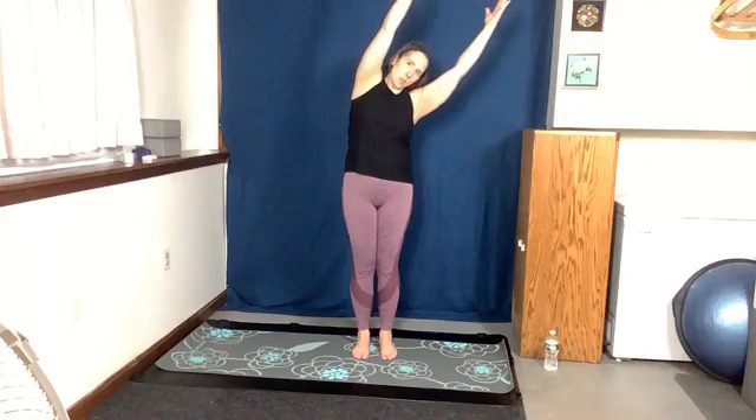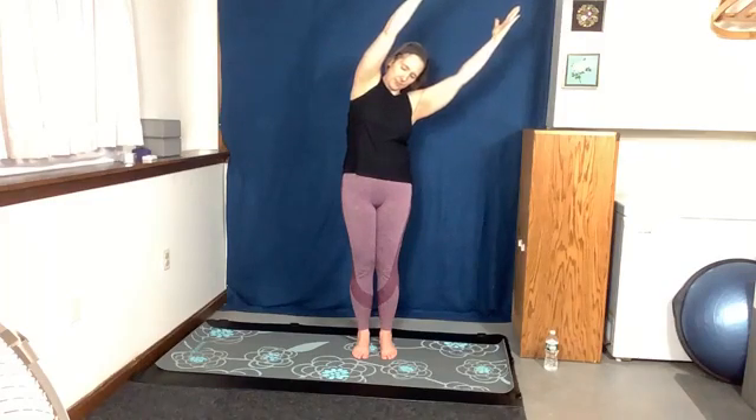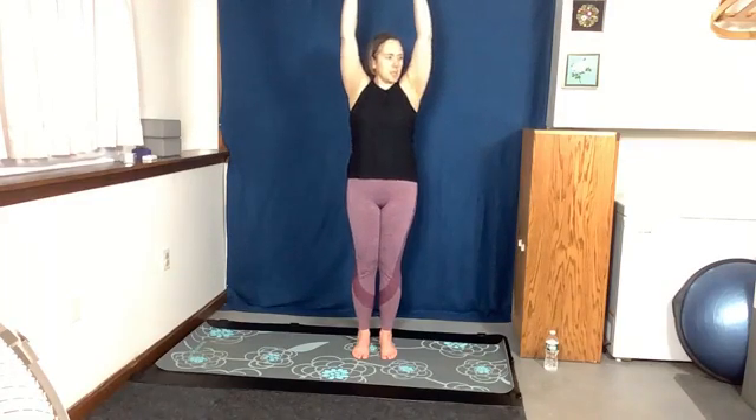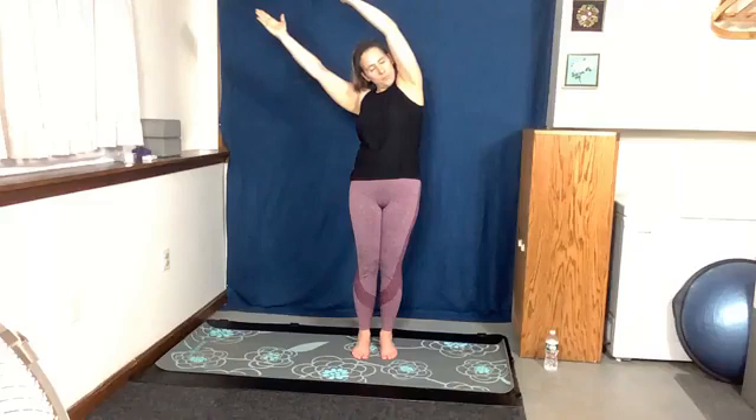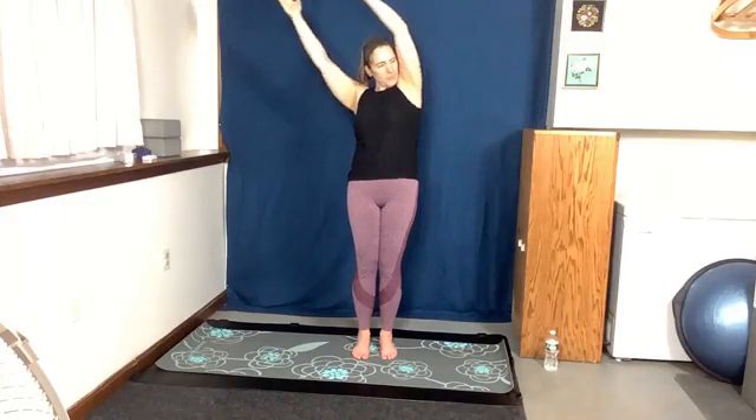We're going to come and have our hands in center in prayer. Bring those shoulders back and down, stand up nice and tall. Then we're going to bring those arms up, straight up, and then tilt a little bit to one side — longer — then come back to center, and tilt a little bit the other way. Come back to center. Step one leg out, step the other leg out, and then hands out in this field goal cactus-like position.